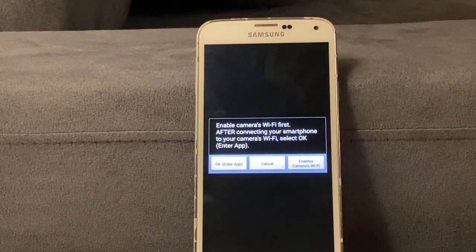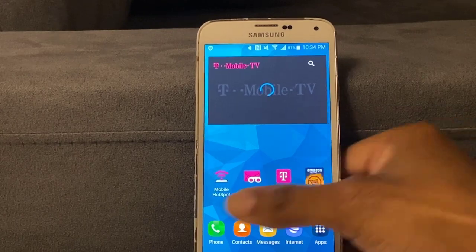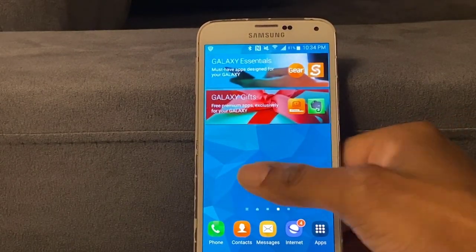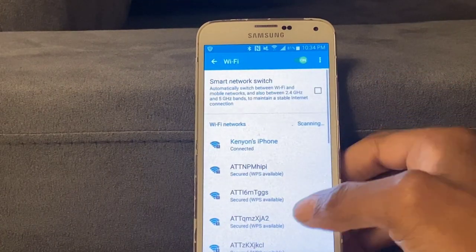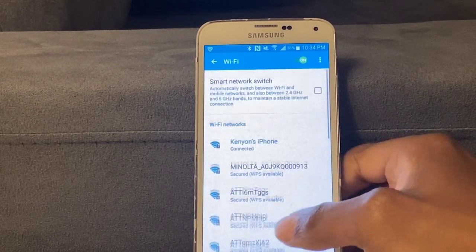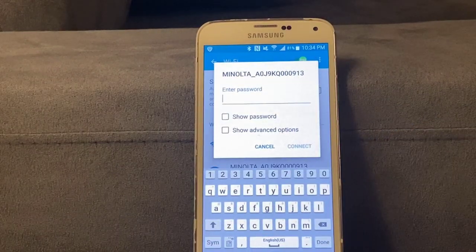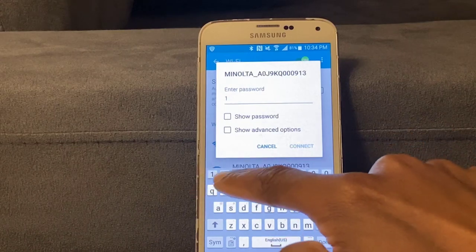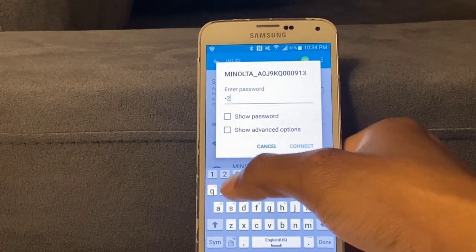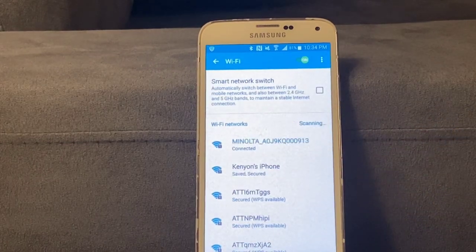Move this camera to the side. Now go to your phone's Settings, then go to Wi-Fi. You'll see Minolta with all the letters and numbers — click on that. The password is 1-2-3-4-5-6-7-8, that's it. Give it a moment, press Connect, and then it says it's connected.